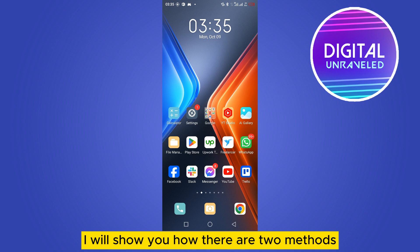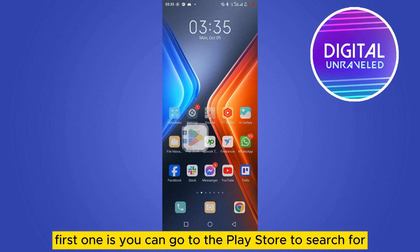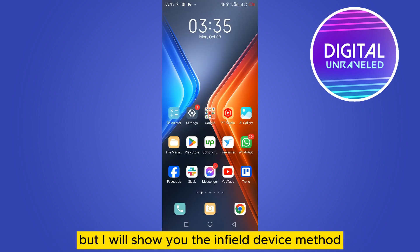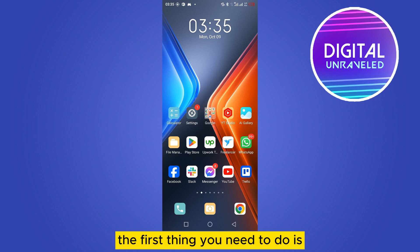There are two methods. The first one is you can go to the Play Store and search for any app lock. But I will show you the inbuilt device method. The first thing you need to do is go to your Settings option.